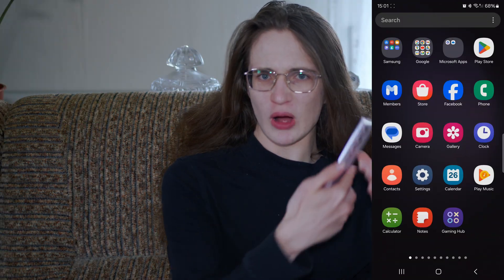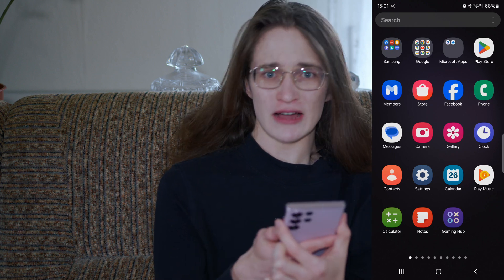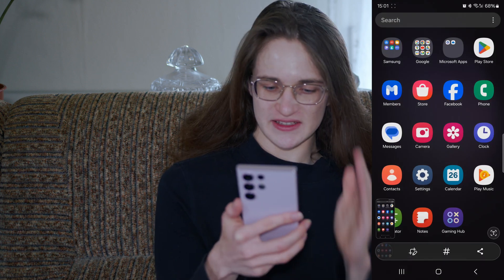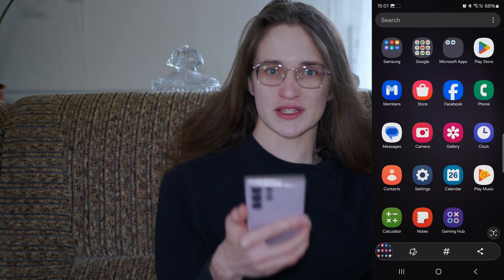By far the easiest method is to use the two hardware buttons on the side — the volume and power button. Just hold them down at the same time and as you can see it takes a screenshot, which is going to be saved with the rest of your photos.